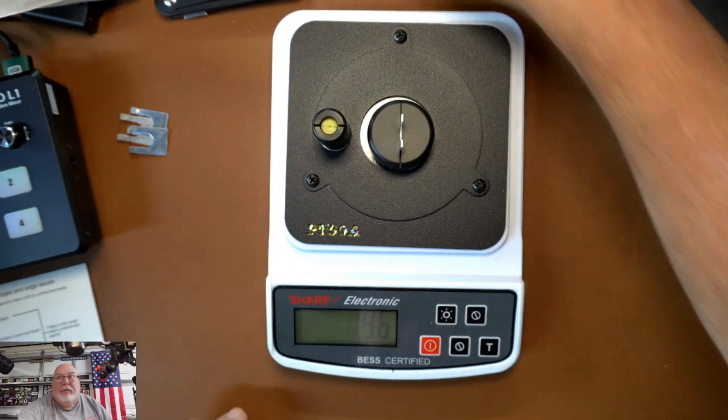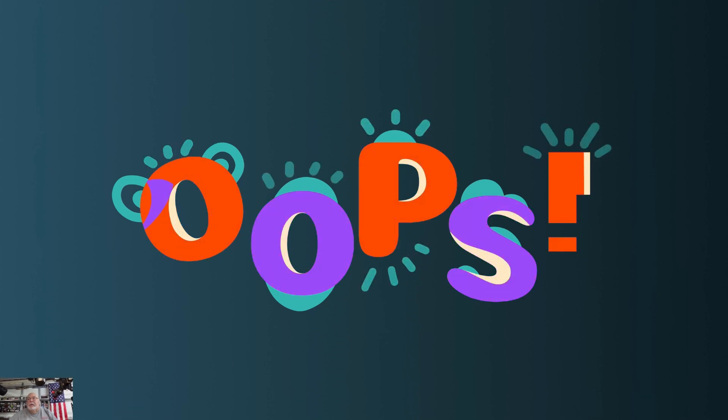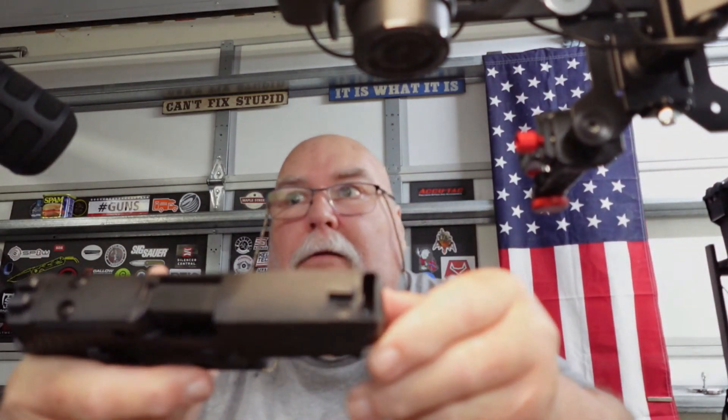My whole thing with knives is that I just collect. I collect guns and knives. I have this gun coming up soon on the channel — I've got to get it out to the range. This is the new Sig P320 10 millimeter; it has the built-in mini brake on the top.